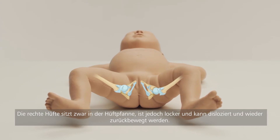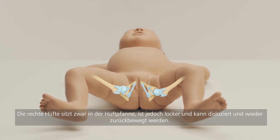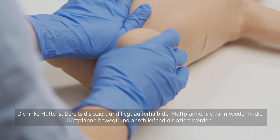The right hip sits within the hip socket but is lax and can be dislocated then relocated. The left hip is already dislocated and out of socket. It can be relocated into the socket then dislocated.